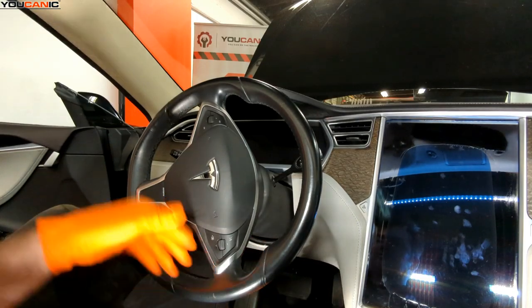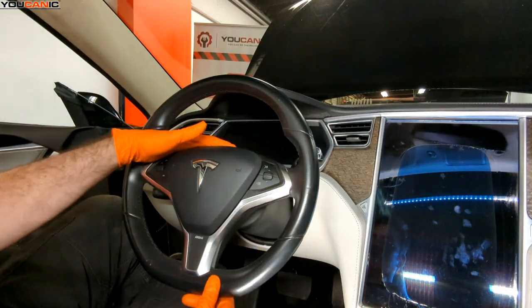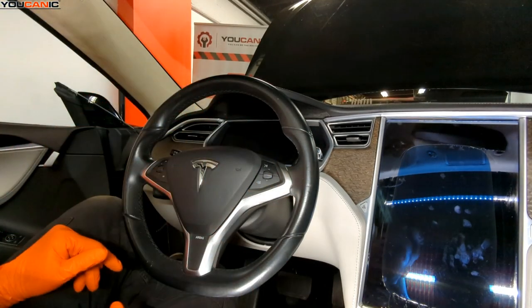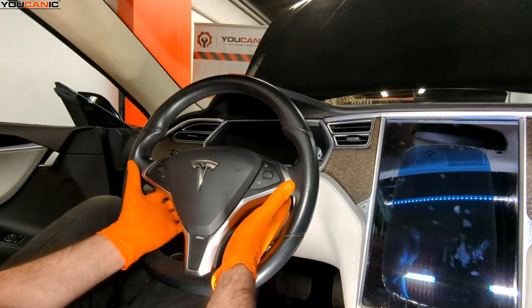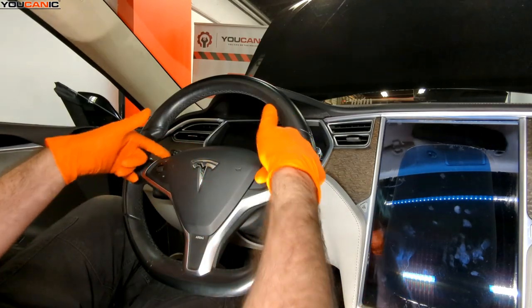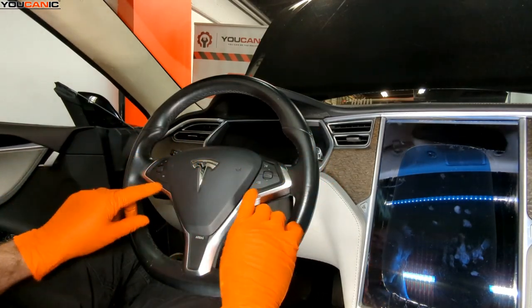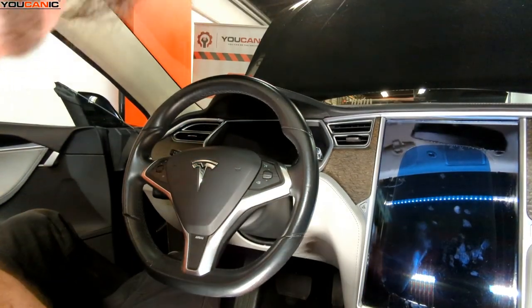Now you've loosened the T30s on both sides. Go ahead and turn the steering wheel back to the central location, so that when we take everything apart we continue to have our wheels straight forward. Typically you'd think to pull from here, but that's not the case — we need to pull around here. The airbag, the switches, and this trim are all one full unit.